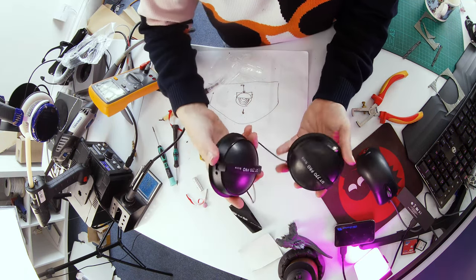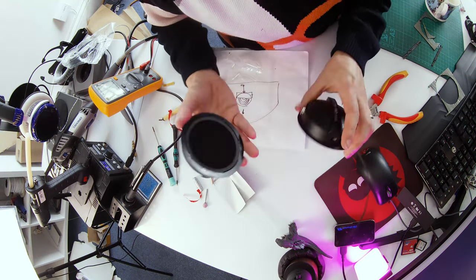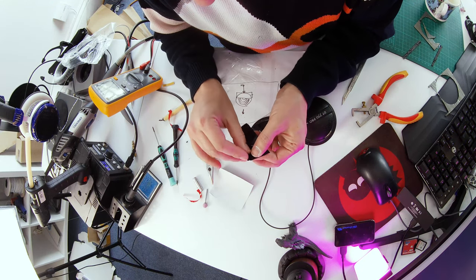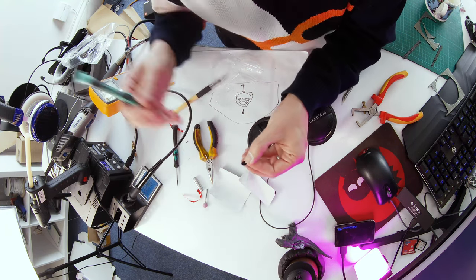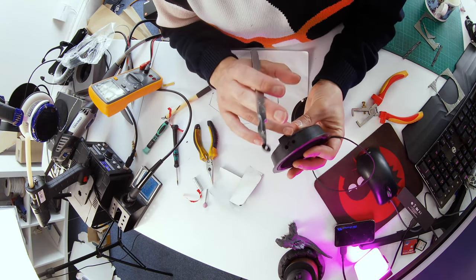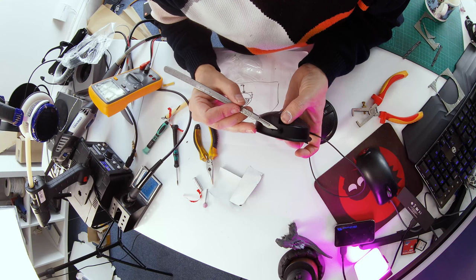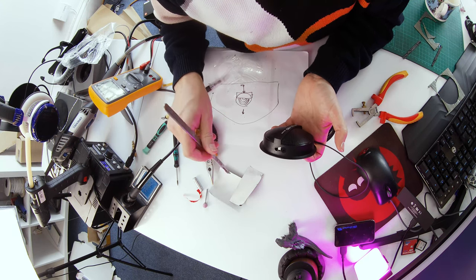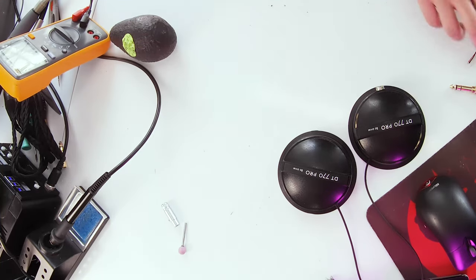So that's the headphones done — we now have a socket in there. If you get the mass loading and damping kit you also get little port adapters — small circles with different size holes. On the DT 770 there's a little hole on the side with a tiny bit of mesh; popping an adapter over the top reduces the size of that hole, which brings your bass down a little bit. The smaller the hole, the less bass and more treble — use these to tune the sound.